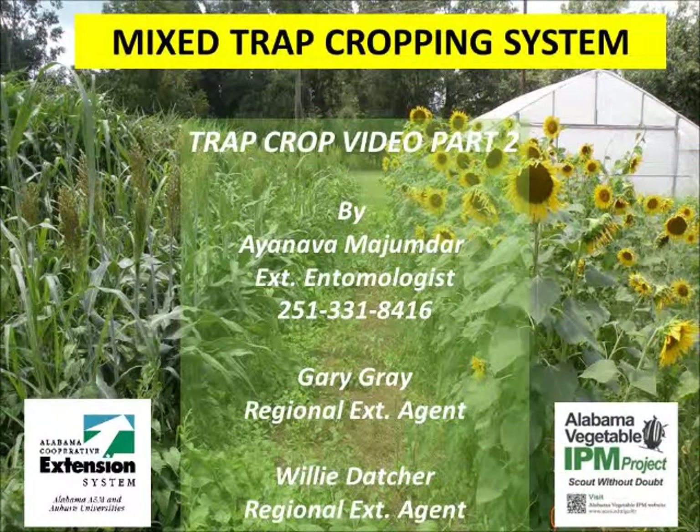This training video describes the mixed trap cropping, an advanced system offering many pest control benefits. Please watch video part 1 for basic information about trap crops and integrated pest management techniques.